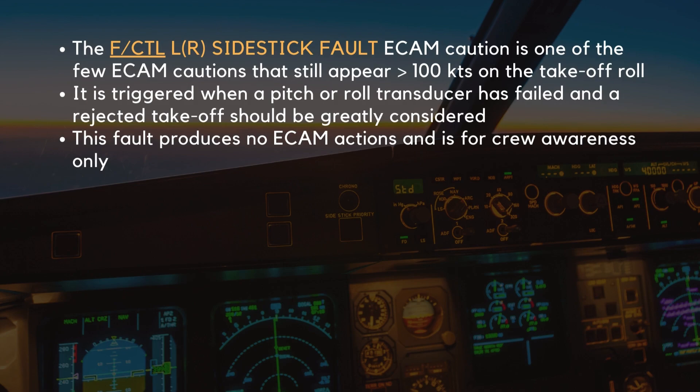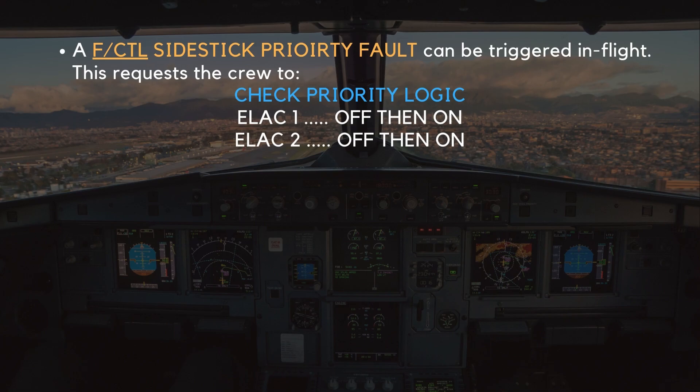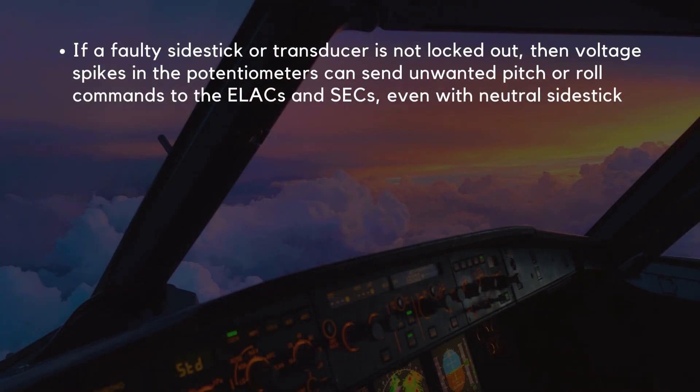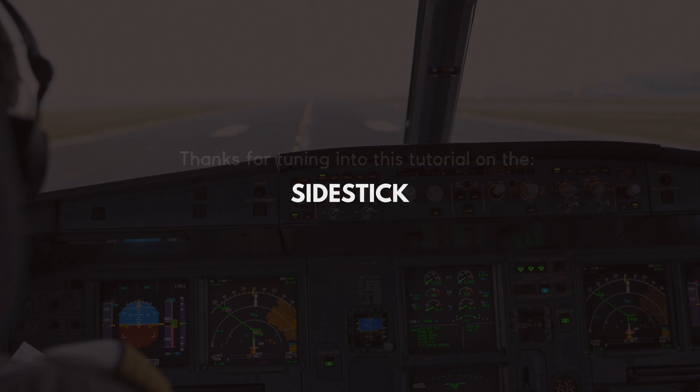The side stick fault ECAM caution is one of the few ECAM cautions that still appear above 100 knots on the takeoff roll. It is triggered when a pitch or roll transducer has failed, and a rejected takeoff should be greatly considered. This fault produces no ECAM actions and is for crew awareness only. A flight control side stick priority fault can be triggered in flight, requesting the crew to check the priority logic and to switch ELAC 1 and 2 off, then on in sequence to attempt to reset the flight control computers. If a faulty side stick or transducer is not locked out, voltage spikes in the potentiometers can send unwanted pitch or roll commands to the ELACs and SECs, even with a neutral side stick. Thanks for tuning in to this tutorial on the side stick.